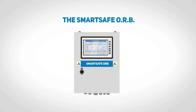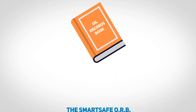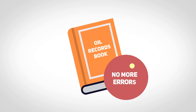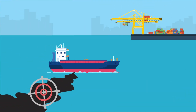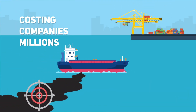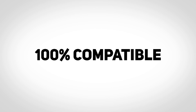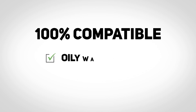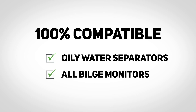The SmartSafe ORB — protecting your vessels from illegal discharge and manual entry errors in the oil record book. Port State Control and marine agencies see oily water discharge as an easy target. Our system helps prevent these instances in the first place. Our design is 100% compatible with all oily water separators and all bilge monitors, irrespective of manufacturer.